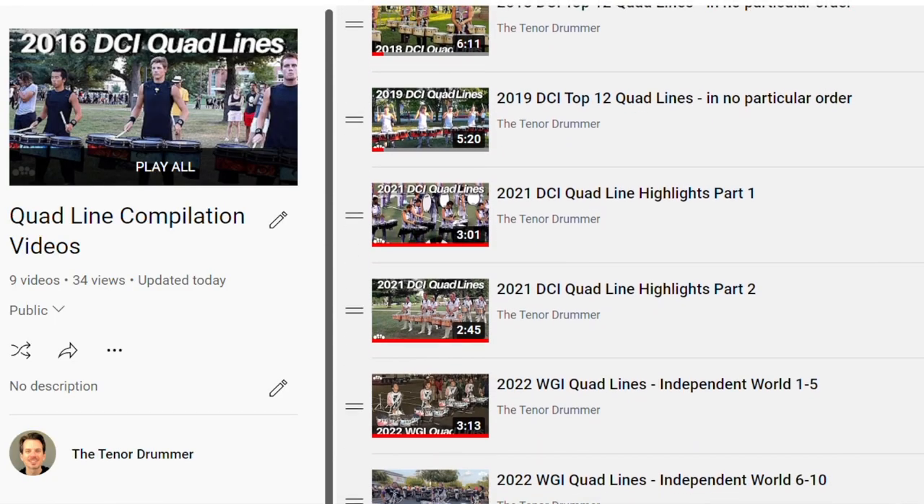Hey tenor drummers! So often when I'm making the highlight videos, I'll see a little voicing or hear a rudiment that really makes me stop and say, wait, what was that? So I'm going to start doing some short videos where I highlight these little things that I find, and it'll give you just a little something that you can incorporate into your playing — maybe just a little quick quad tip.